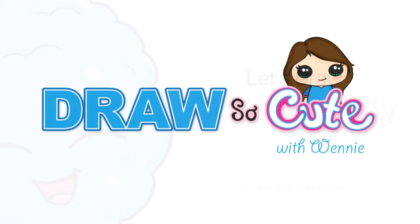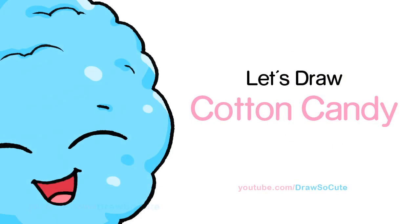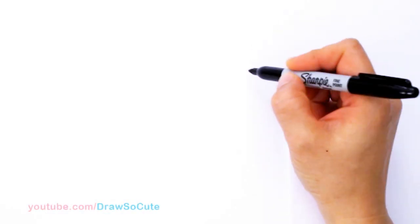Hi guys, Wendy here. In this video we're going to draw my Draw So Cute Cotton Candy. So let's get started. With this drawing, we're going to first start by drawing the bow on our girl cotton candy.